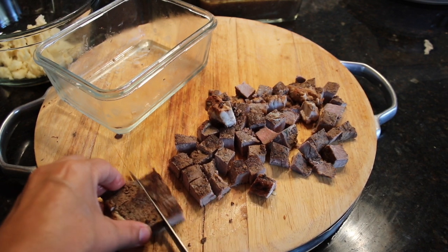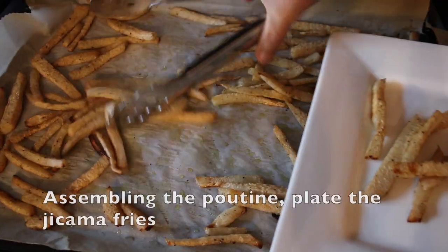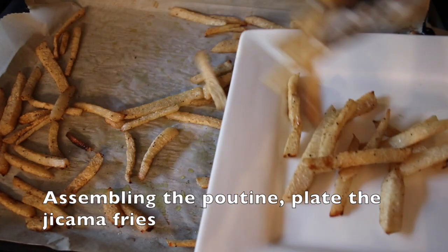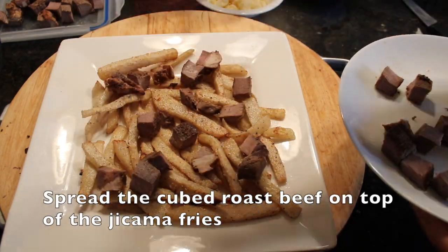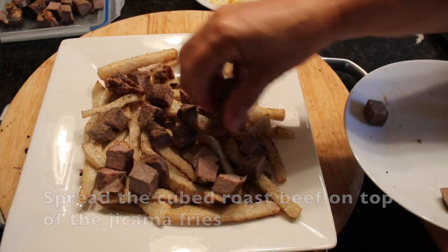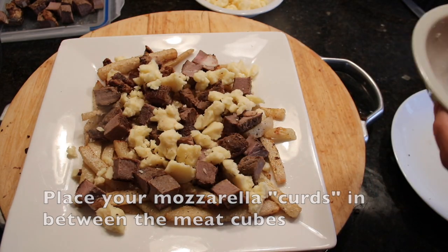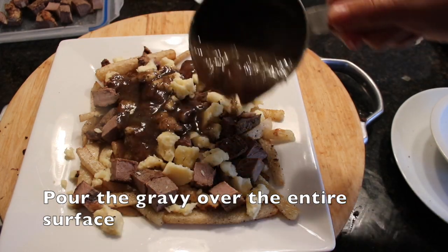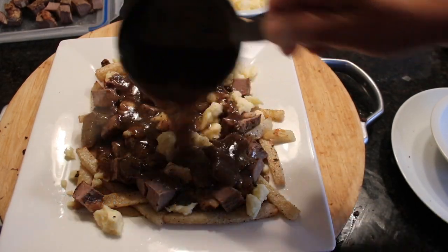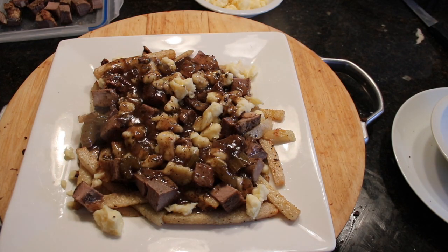If you're using leftover gravy, heat it up so it's a liquid. Then assemble the jicama fries in a single layer on a plate. Distribute the cubed meat all over the top of the jicama fries. Next, place your cheese curds between the cubed meat. The last step is to pour the warmed gravy over the entire poutine preparation. Just before serving, microwave each platter for about 60 to 90 seconds, or until you notice that the cheese curds have slightly melted.